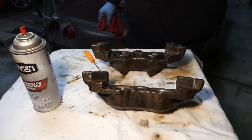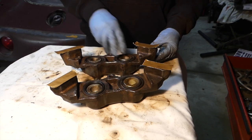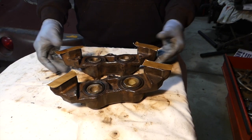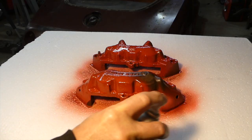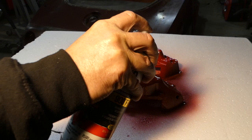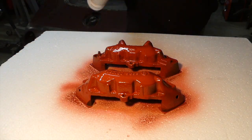I actually got my caliper paint at Walmart — I think it was like nine or ten dollars, where O'Reilly's they went to fifteen dollars for the same thing. So might as well just take a trip to your local Walmart and pick up a can of caliper paint for only ten bucks.